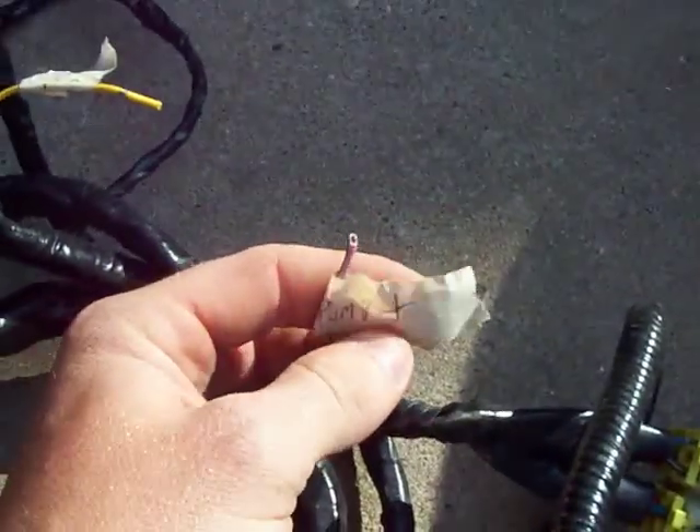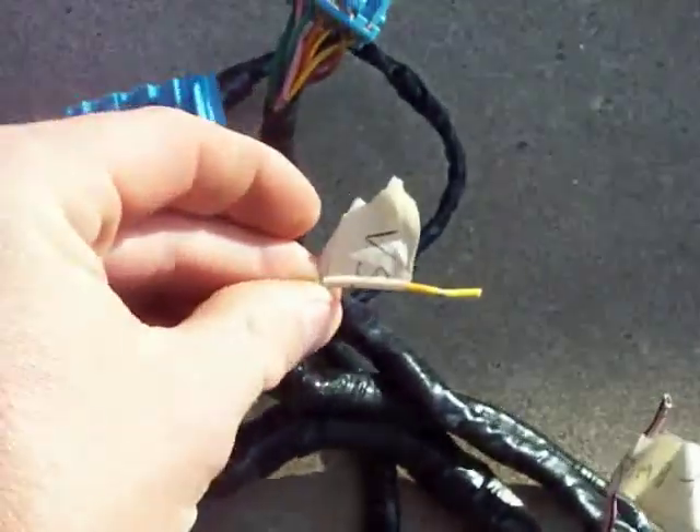Some of these wires are bare because he had to leave them. That's a fuel pump positive. The VSS. The TAC.